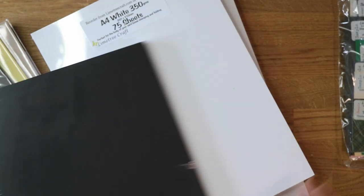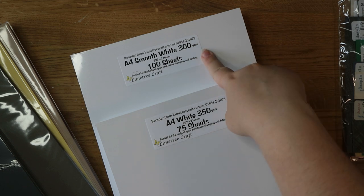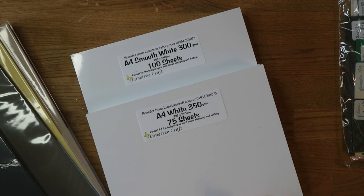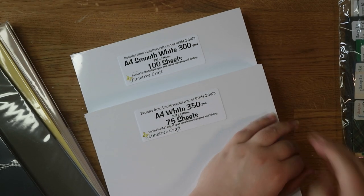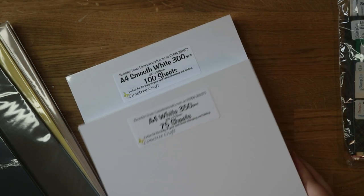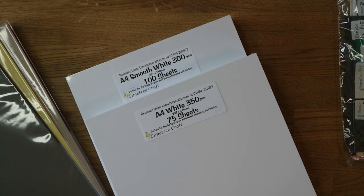I also got ivory smooth at 275 gsm — a slightly off-white colour, always nice to have something different. Gunmetal gray at 290 gsm is a great alternative to black because it's quite dark but sometimes black can be a little too dark. I did get black as well — a really nice sturdy black cardstock for card bases. Then for the white I got two types: 350 gsm with 75 sheets and 300 gsm with 100 sheets, specifically for card bases or 3D papercraft like boxes or gift bags. I think these were around five pounds a pack and for that much heavyweight cardstock that's really really great. It came within about two days, so really impressed.